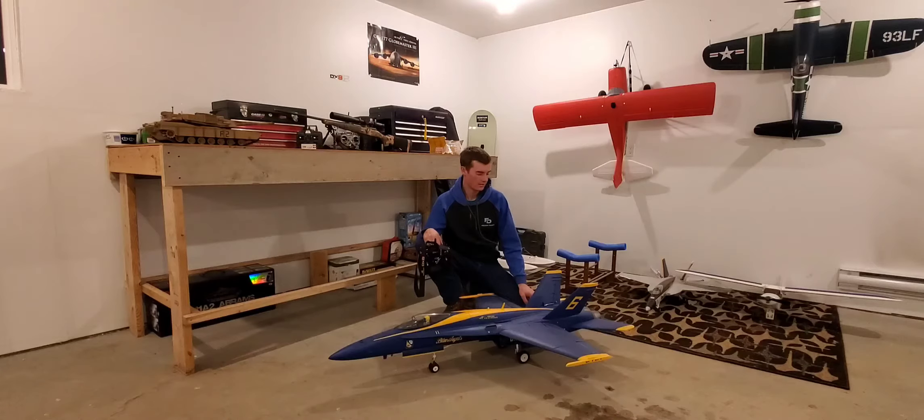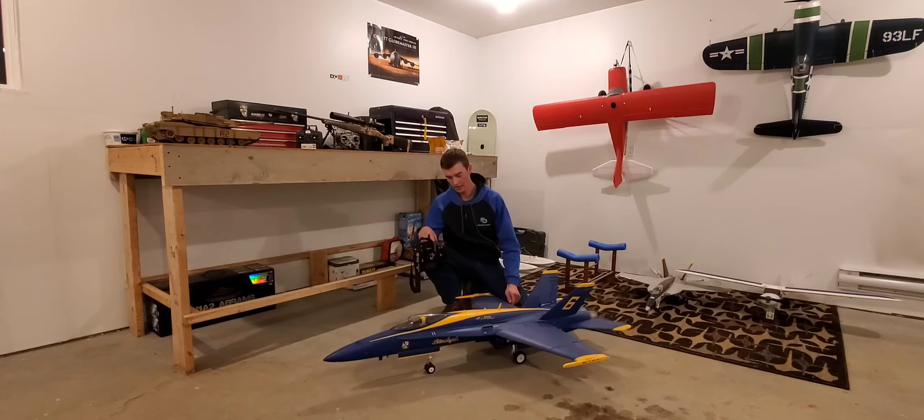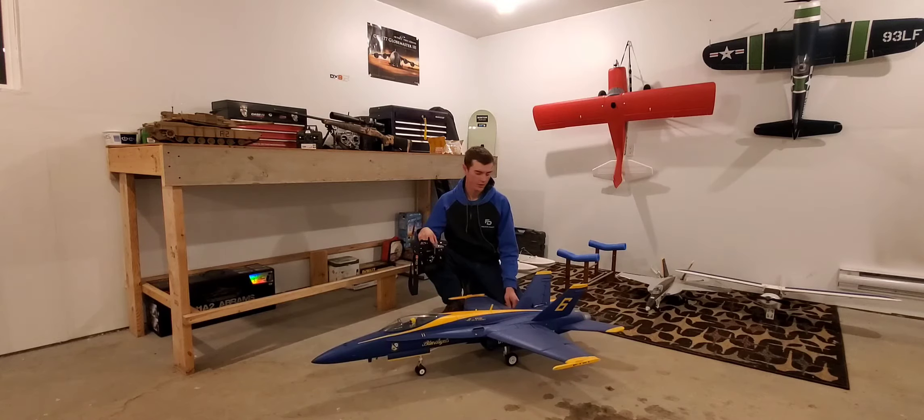Hey guys, welcome back to the channel. Today I'm going to make a video about this plane. Some of you were asking about a build video — I did make one a long time ago. I've had this plane roughly about six months now and I think I've had really good luck with it. First I'm going to go through it a little bit, tell you certain things about it, what I've done, and how I fly it.